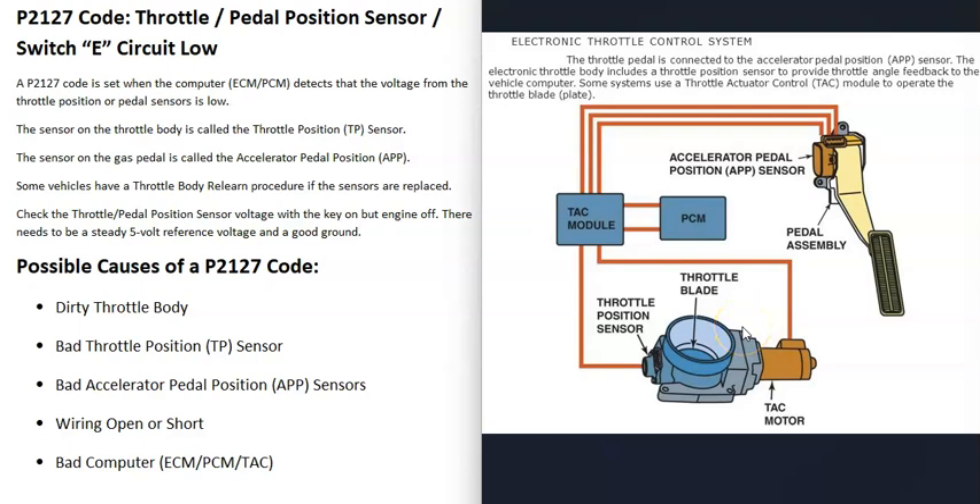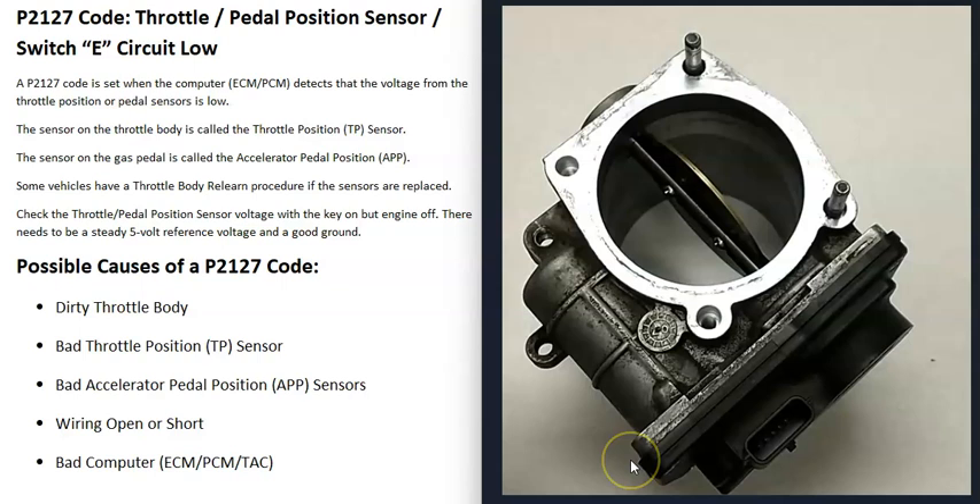When you get this P2127 code, the computer is seeing some kind of problem inside this circuit — the voltage is too low for some reason — and so it needs to be troubleshot to know why.